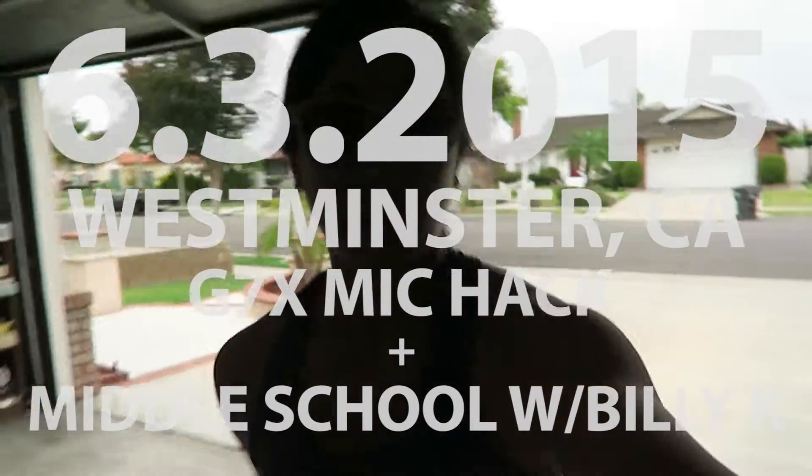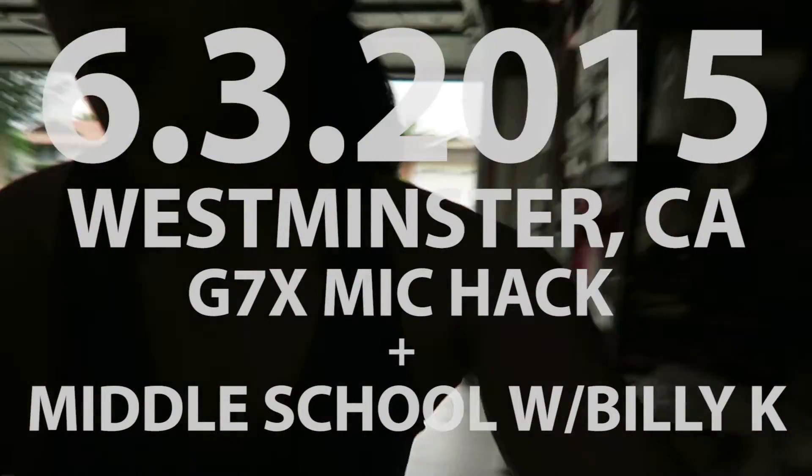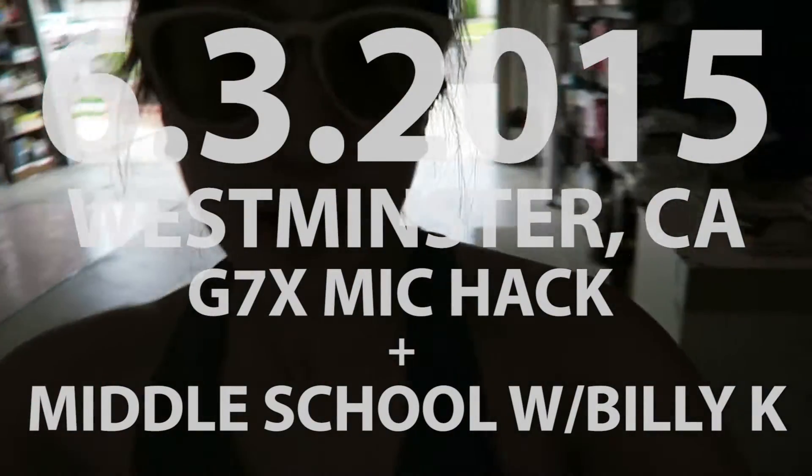I should consider getting a car mount. So I just got back from the gym and while I was there I ran into my good pal Billy Kay.